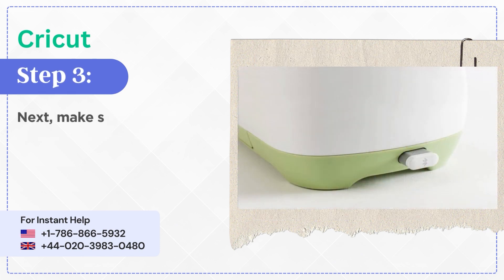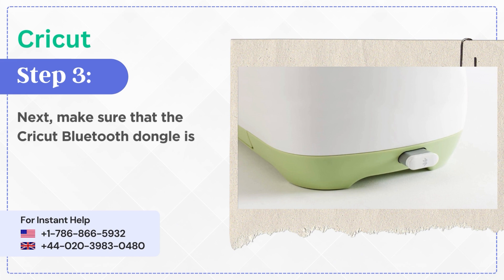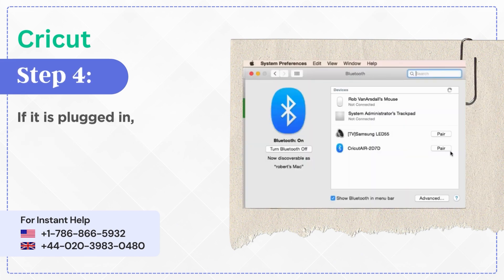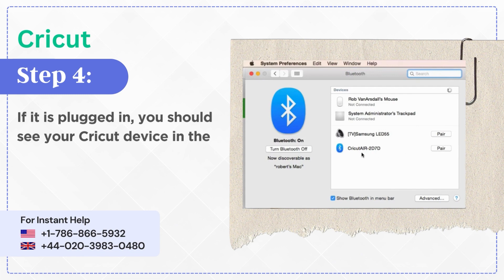Step 3: Make sure that the Cricut Bluetooth dongle is plugged in. Step 4: If it is plugged in, you should see your Cricut device in the list of devices.